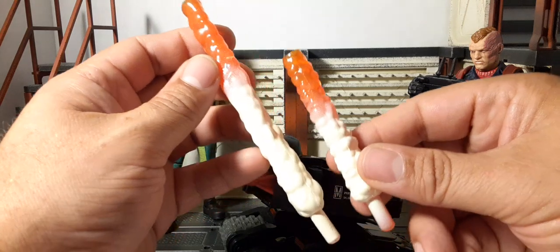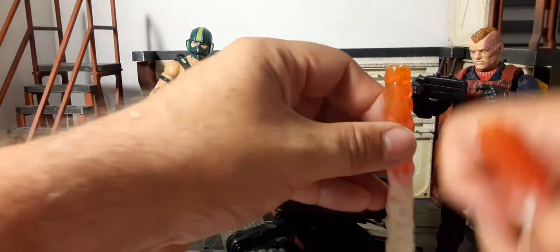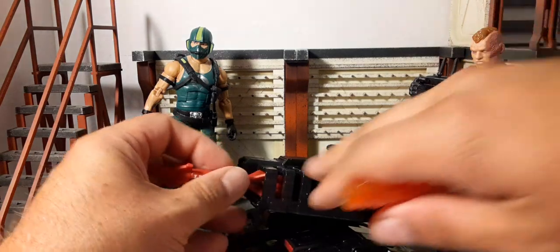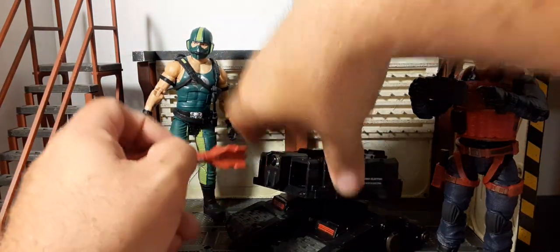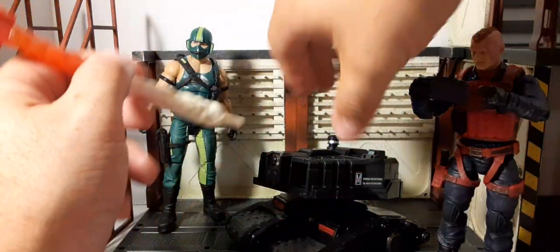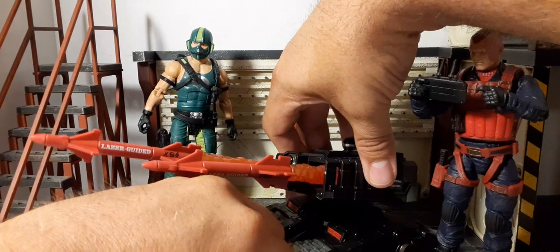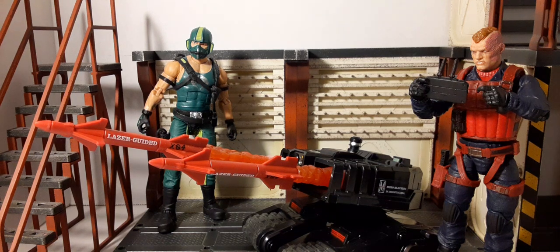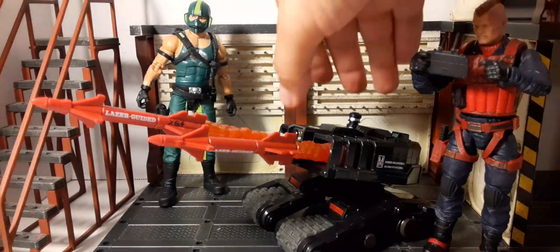We get two blast effects for the illusion of the drone firing: a small translucent orange one with white smoke, and a longer one — a little warped from the soft plastic but you can see the size difference. The smaller one reaches about waist-height on Scrap Iron, the larger one up to his shoulders. You remove the missiles, peg the blast effects in, and you have the illusion he's tearing up some Joes — maybe some Dragonfly helicopters. That looks pretty incredible; we've never had anything quite like this in any GI Joe line before.